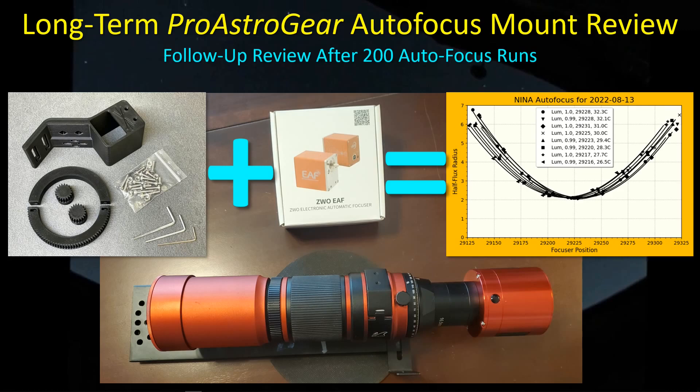Hey guys, welcome back. It's been a long time since I put out a video, sorry about that. I've been doing a lot of imaging with my new Pro Astrogear autofocus mount, using it with my Red Cat 51 to perform autofocus runs while I get some sleep. Now that I've been using this for about five months, I'd like to share my findings and experience with the Pro Astrogear mount — an assessment of its consistency and accuracy over a wide range of temperatures and over 200 autofocus runs. Let's get started.